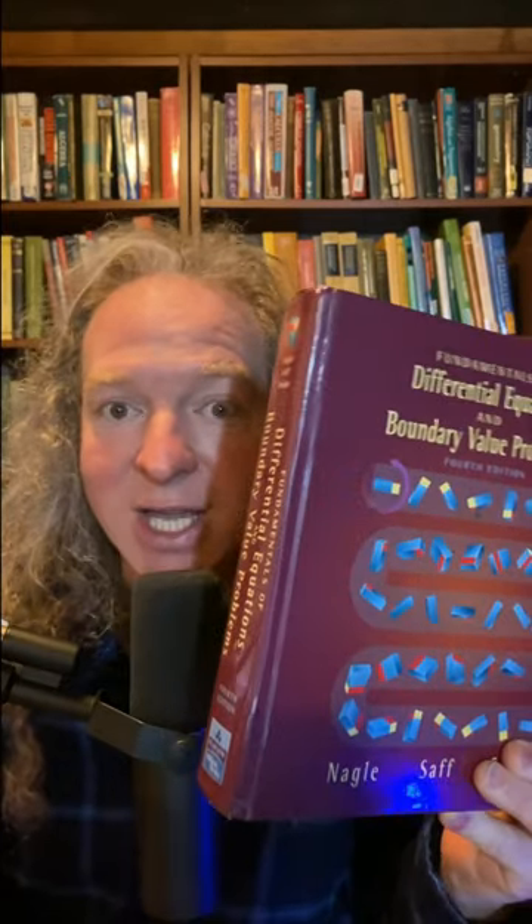It's not perfect. No book is perfect. But it's definitely one worth checking out if you're trying to learn differential equations.